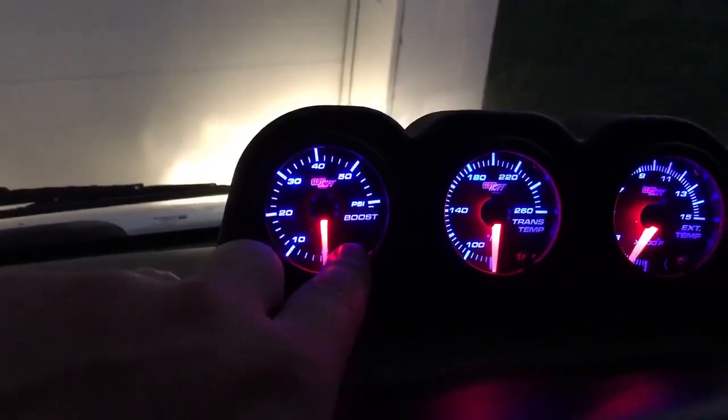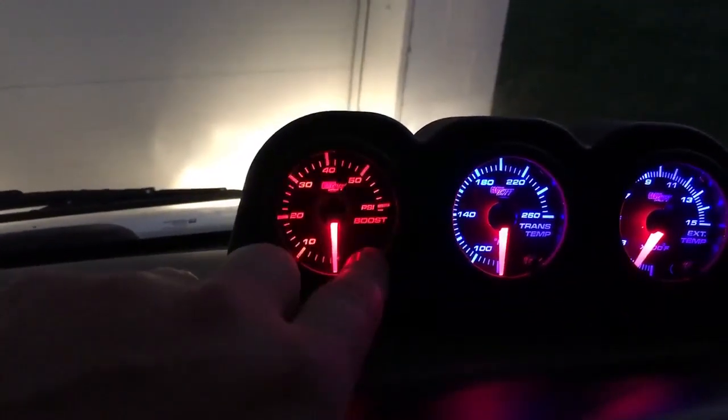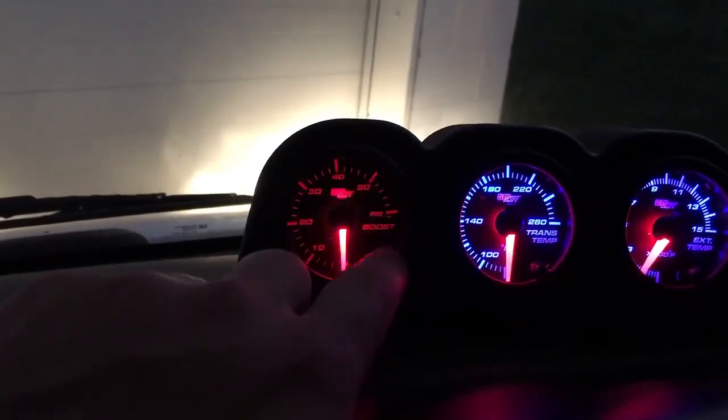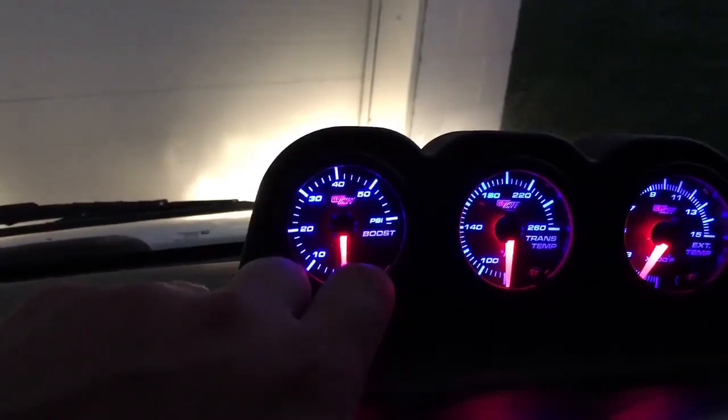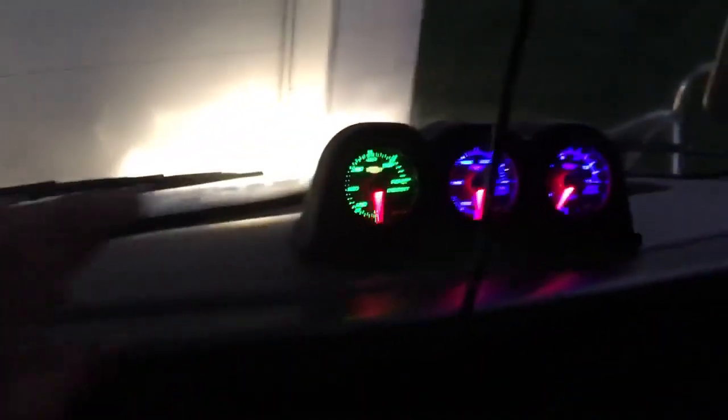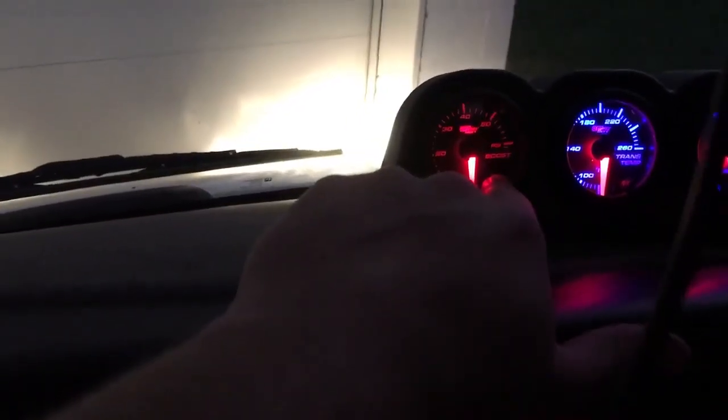Something else this thing does — it's pretty cool. Check this out: you can change the colors. Just like that, pretty cool. They work really well. And they'll also toggle in between too.